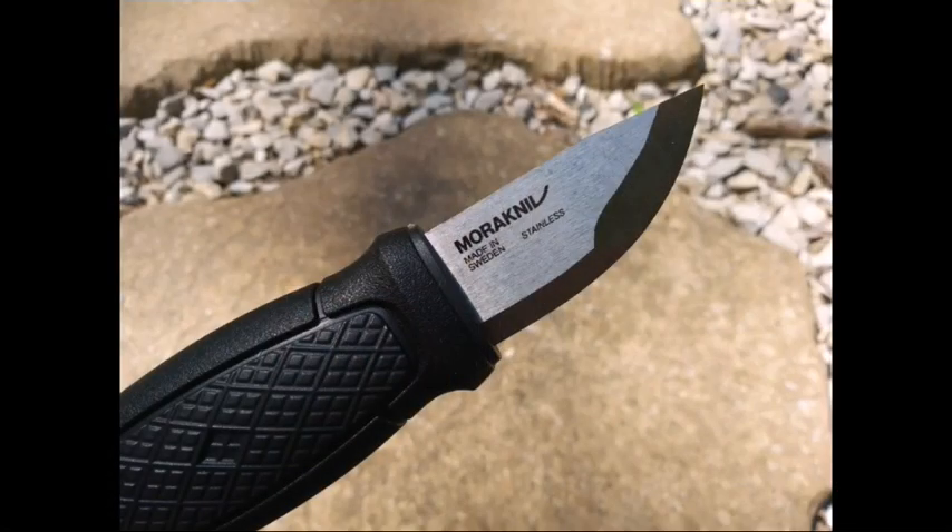So what happened to the Mora Eldris? Why don't we hear about this knife anymore? In my circle of influence, which is a very large circle, I haven't heard anyone talk about this knife in many months — and relatively speaking, the knife hasn't really been out for that long. So is there a problem with it?